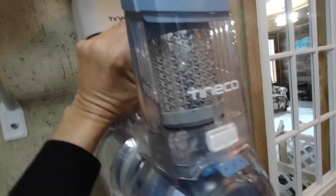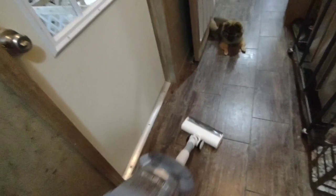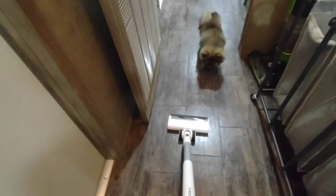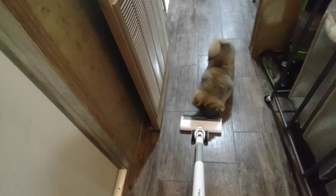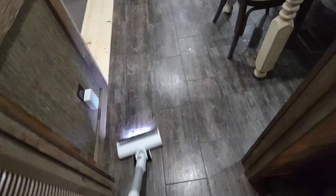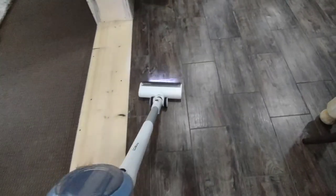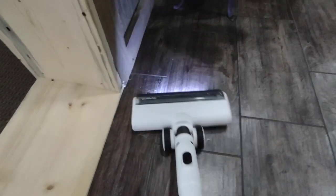I mainly bought this to do quick cleanups. It has a 45-minute run time, which is wonderful. I used to have a Dyson many years ago when we lived in the RV and it did not keep charge very long, so I was kind of leery about buying another one. But this one has a 45-minute time limit so I was excited about that.